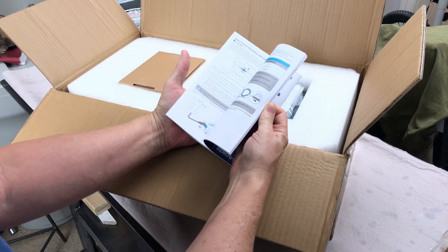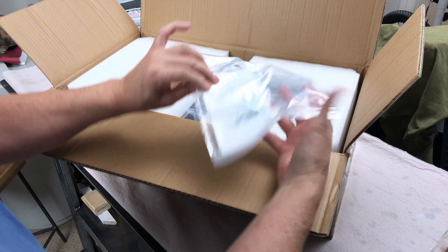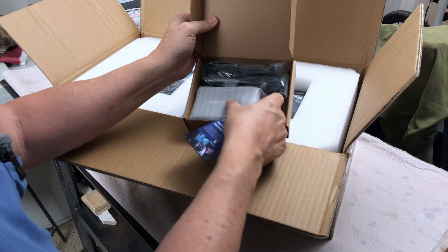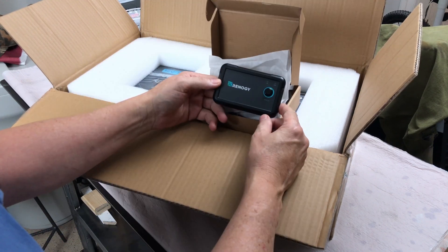It comes with a real nice semi-color manual, an e-warranty card, some stickers, some screws, mounting screws, and a cable. There's also a remote on/off switch included.